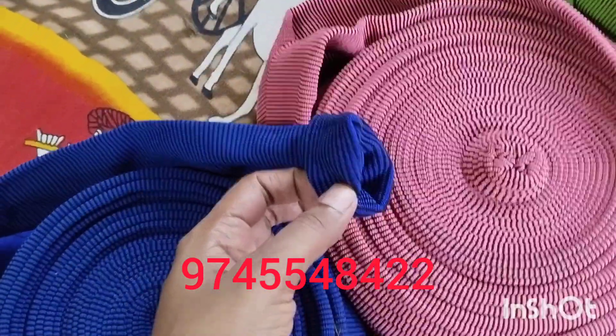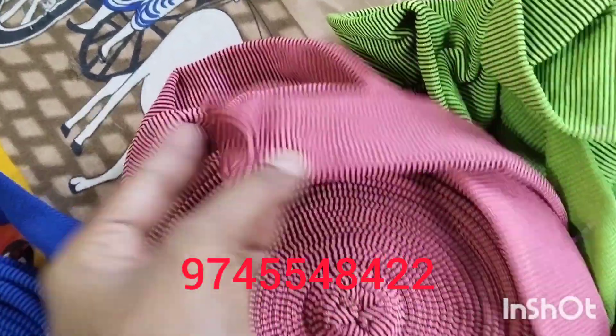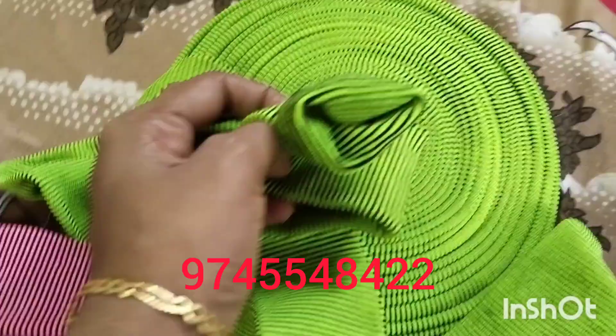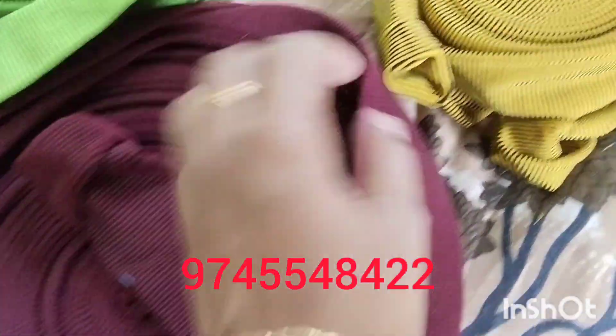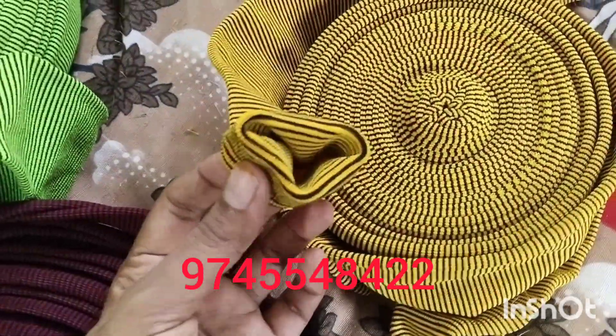It's blue and black. There is a peach, a pink, a maroon, a mustard, and a black.